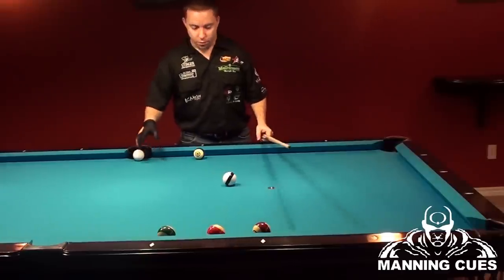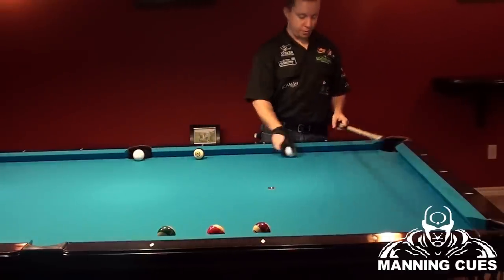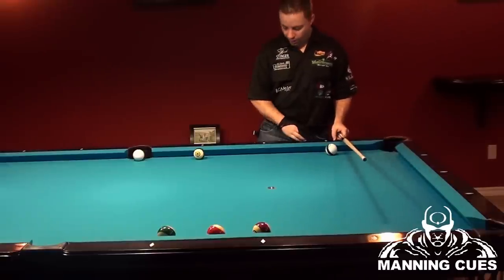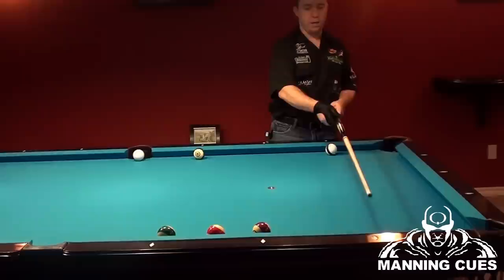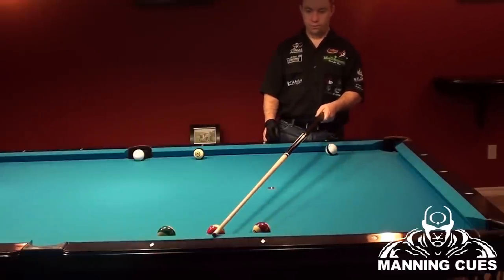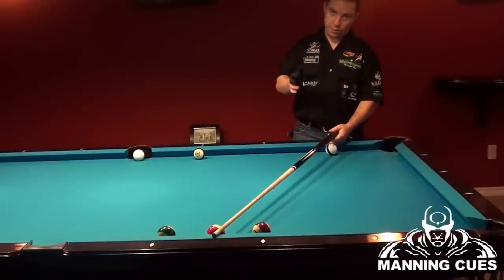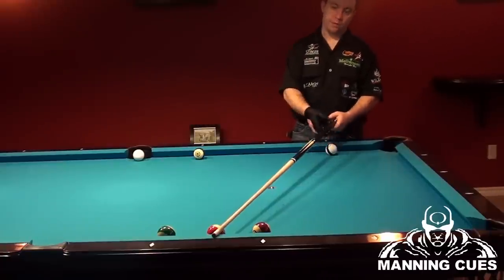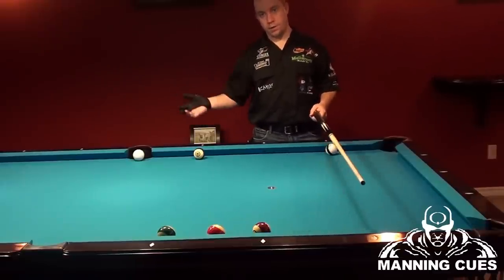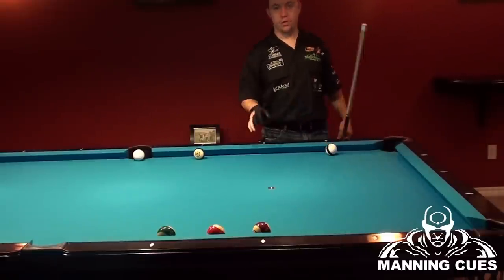Those are the two shots using the half of the table. It doesn't matter how you're set up — if your cue ball is over here and you're three diamonds away, you're still going to line up, find your zero, one, two — there's your natural. If you've got to go to the right, compensate with left spin for every diamond. If you have to move your contact point to the left, you're going to have to compensate with right spin if the natural is not available.